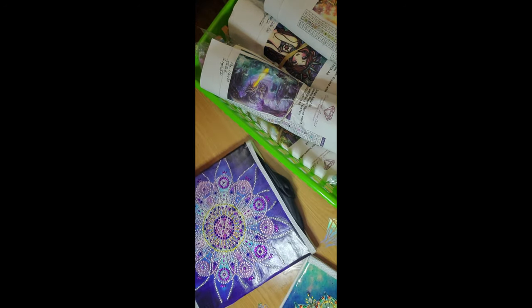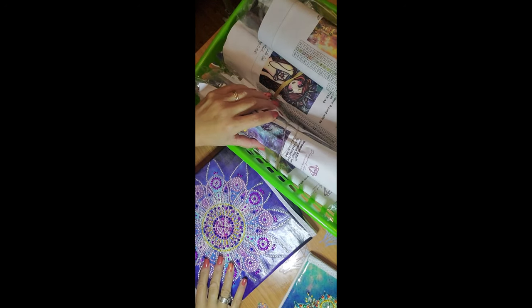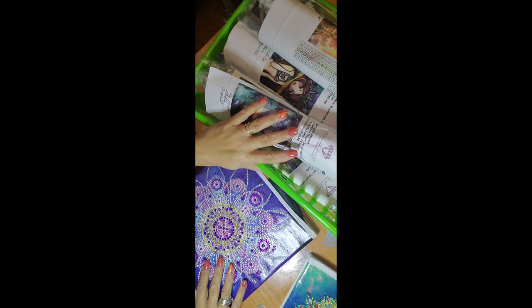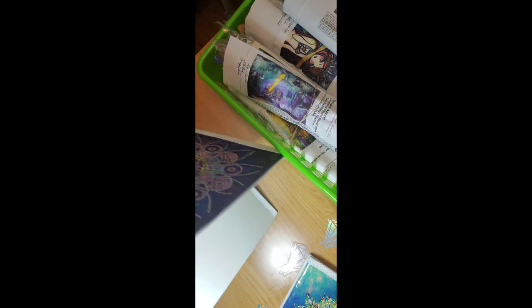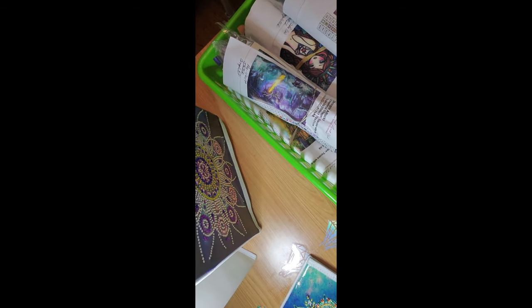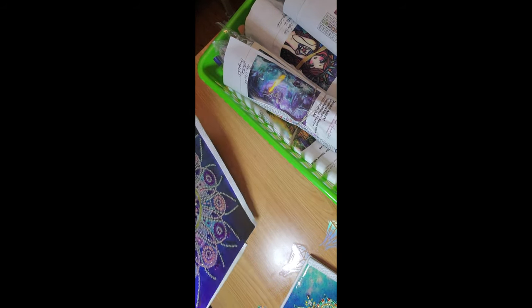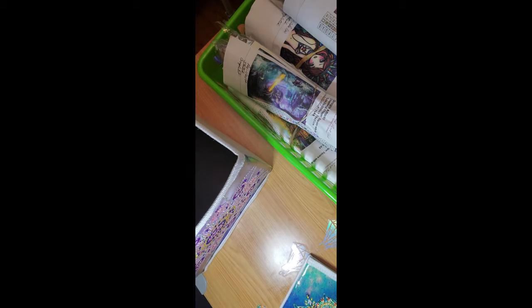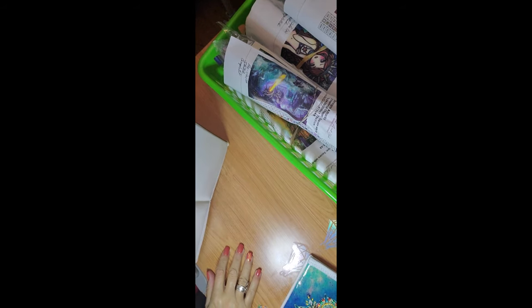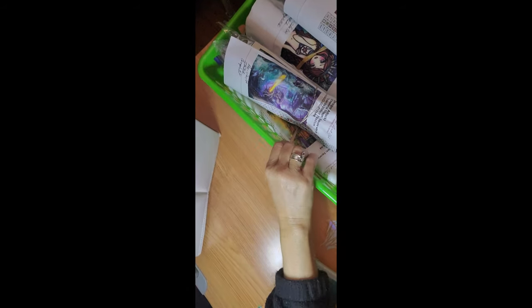We're going to try to put these whole unkitted drills into my organization system because I'm trying to make it a smaller space. Let's see how many will fit in there. We have January, February, and one from March. Let's start with January's.